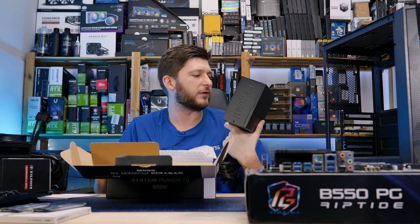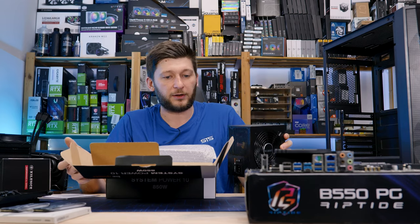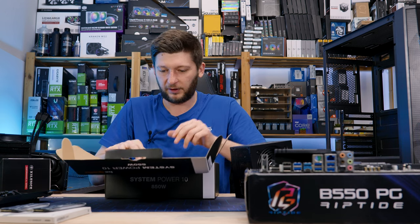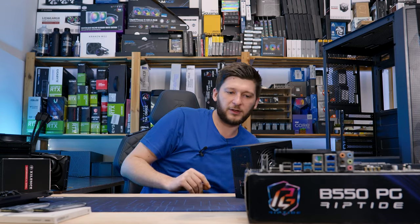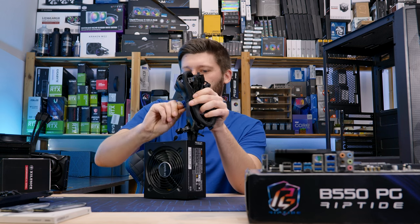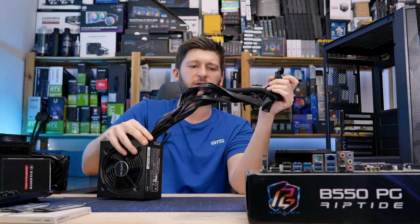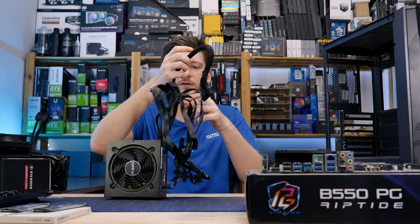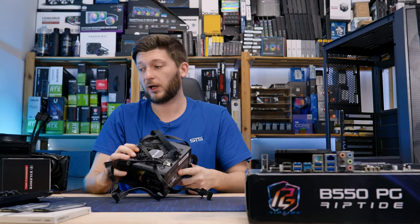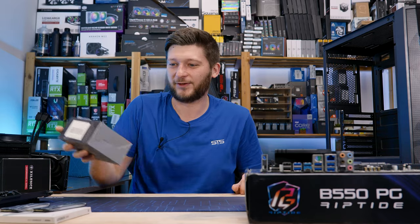Something quite interesting: if you have a look at the fan blades, it kind of looks like there is a Silent Wing 4 inside of this, whereas older power supplies still have Silent Wing 3s. I won't open it and double check — that's not for today's video. The only thing I do need to check is if we have enough VGA cables. We need at least three, but given it's an 850-watt power supply, I believe we do. We have two VGAs with a splitter attached, so we're going to need to use a daisy-chain splitter — which is not ideal, but we are still going to do it, because the PC doesn't make any sense today.